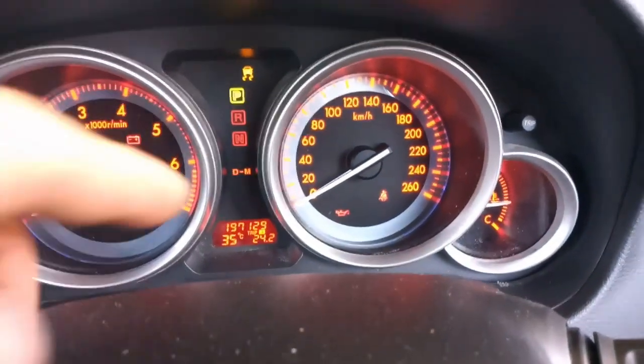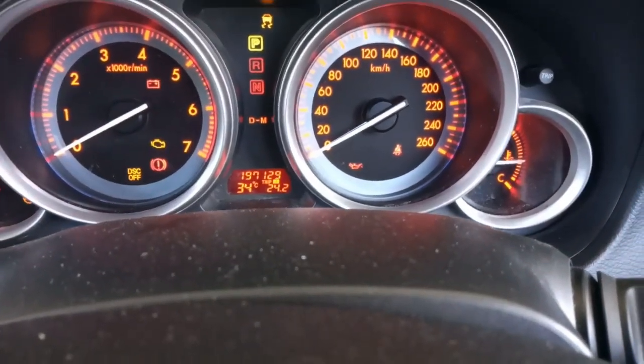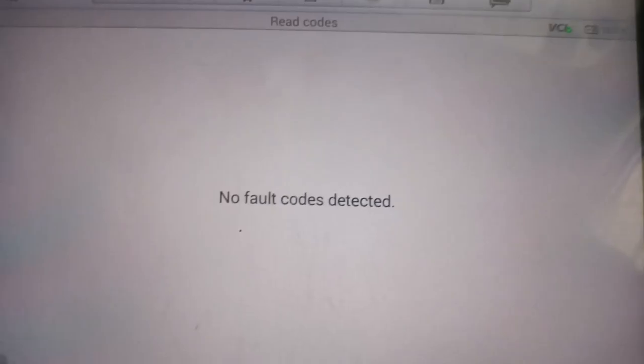It's not there, so I'm going to scan it one more time. Right, no fault codes — another SRS module confirmed.